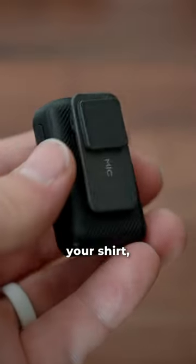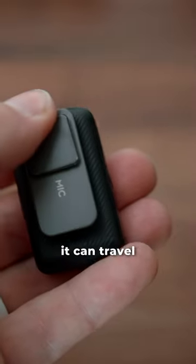Second, it's compact. You can hold it, clip it to your shirt, put it in your pocket, your bag — it can travel with you.